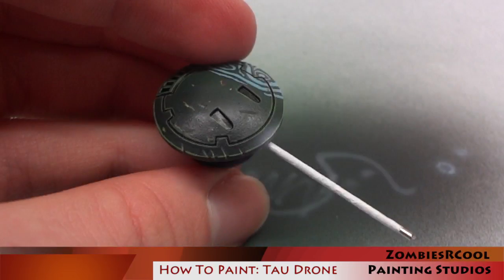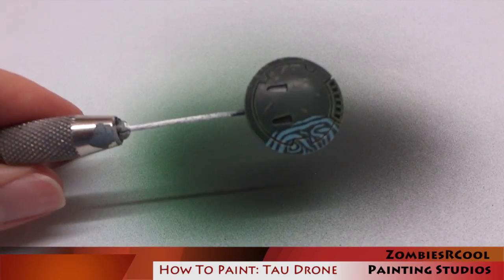I went ahead and painted in a bit of battle damage, concentrating more on the side of the model that didn't have the sept markings. I used the same colours I used for the edge highlighting, applied little lines of that, and then stuck some little dots of dark black-brown on top of that to get the effect of worn-away paint.